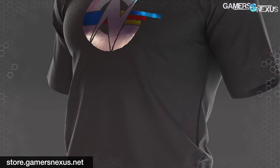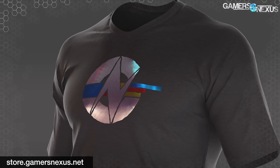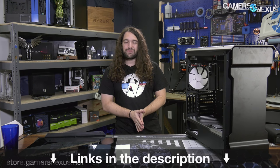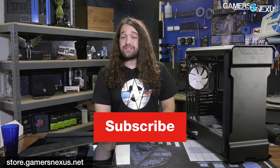Thank you for watching. As always, subscribe for more. Go to store.gamernexus.net to pick up one of our new limited edition graph logo foil shirts with a quad foil design — once it's gone, it'll be gone. So check that out on the store. Thank you for watching, and thank you, Chris, for the loaner. We'll see you all next time.